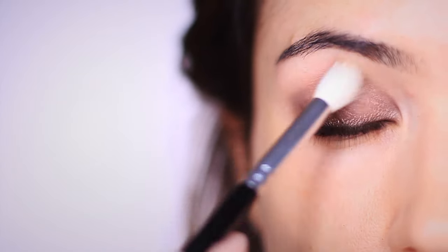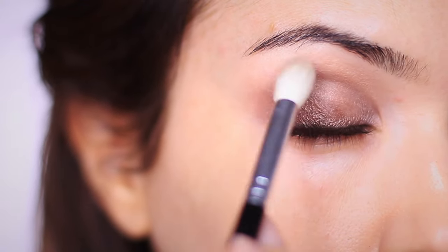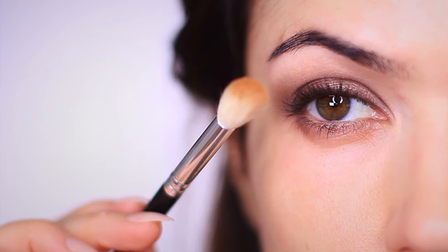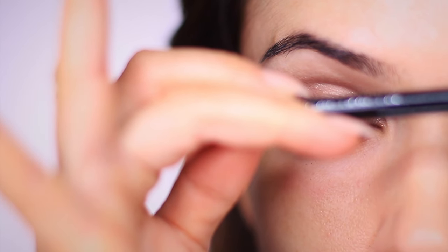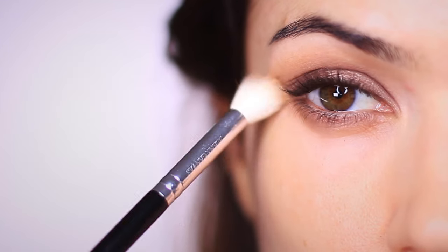Next, taking a clean blending brush, I'm going to sweep around the edges of the shadow. This will just make sure that you have a soft blend with no harsh lines, but it will also help with the next step. You want to take your bronzer, your contour, or even a sheer blush and use the same brush, holding it slightly further down on the handle to create a little soft blend and go around the edges again. This will just give you a much better shape and finish the overall look.